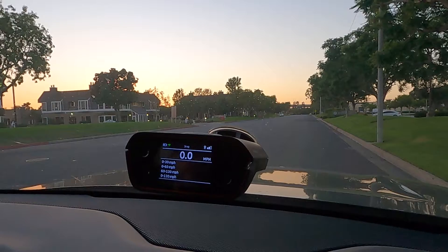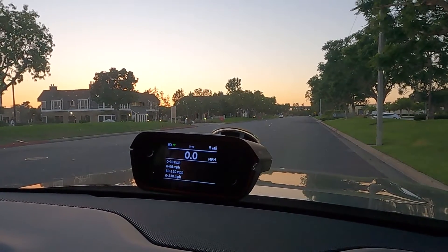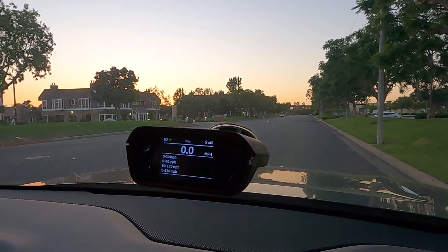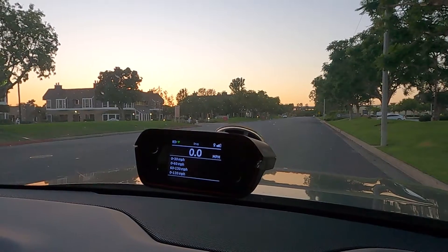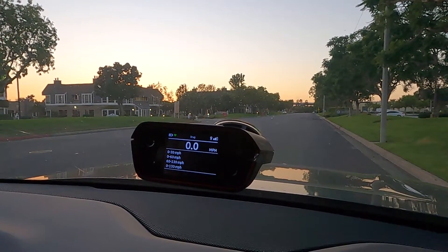So now we are in the all-purpose driving mode, which is basically the normal driving mode. Let's see if it's any slower. Okay, let's do it. Three, two, one.